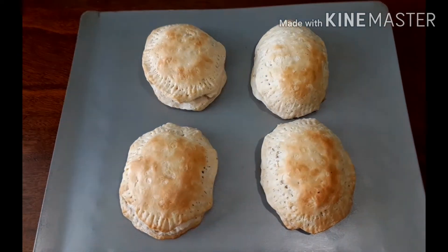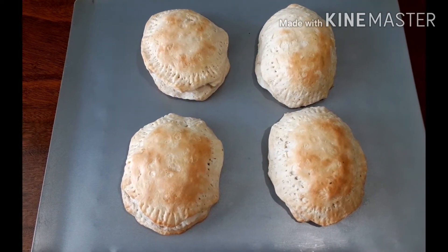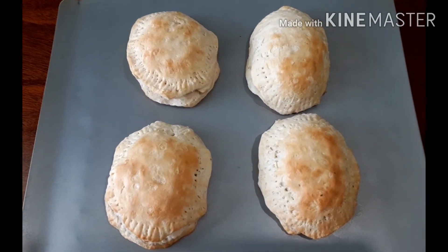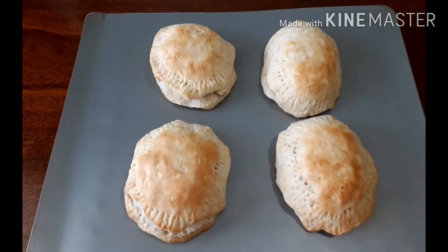My version of sausage and biscuit is done! What do you think? I think I like it — it looks really good.